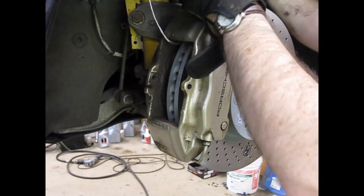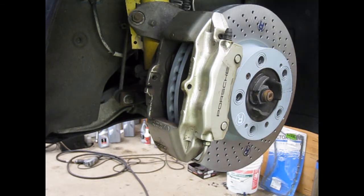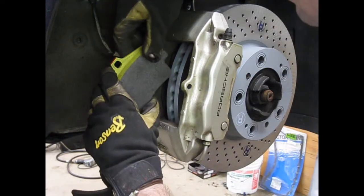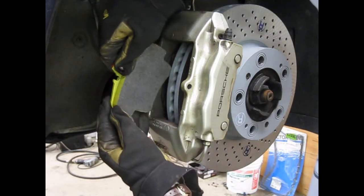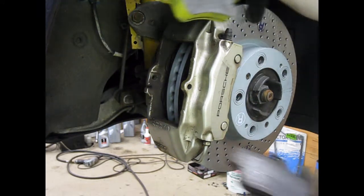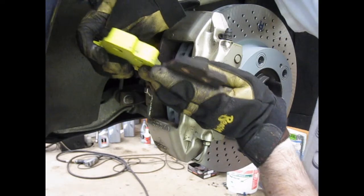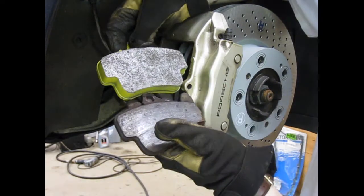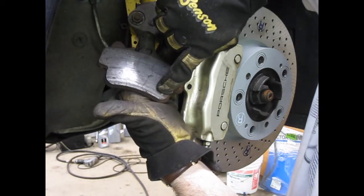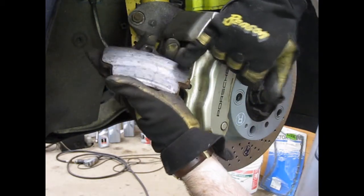Now remove my string and I'm ready to put the new pads in. I can tell that I have not squeezed my pistons back quite far enough to get these new pads in. Here's a comparison — new pad, old pad. Look at the thickness difference. See the cracking that's starting here? And I'm actually hitting one of the rivets — that little shiny round spot is one of the rivets that's holding the pad material onto the backing plate.